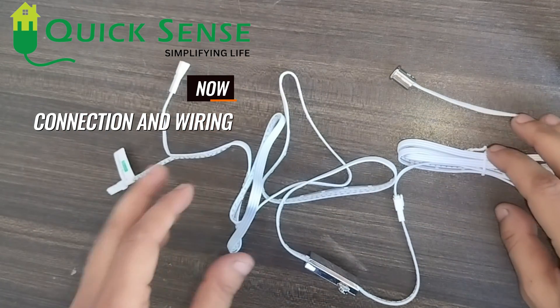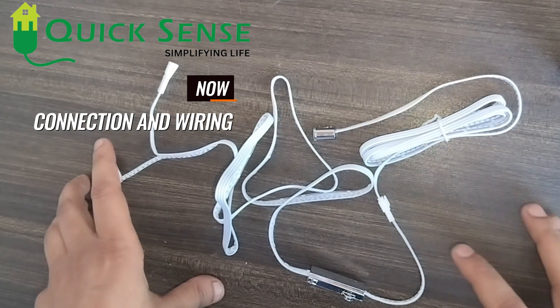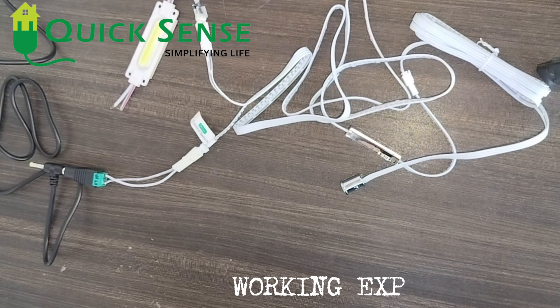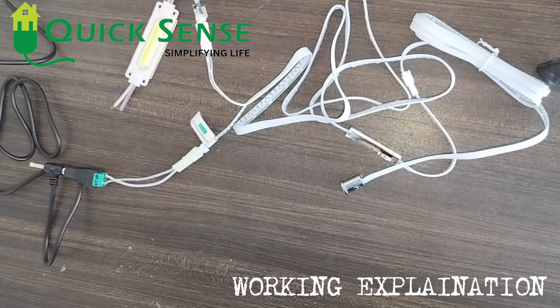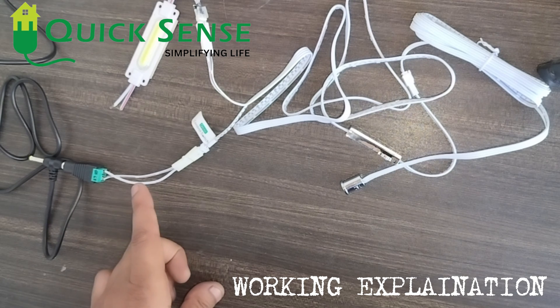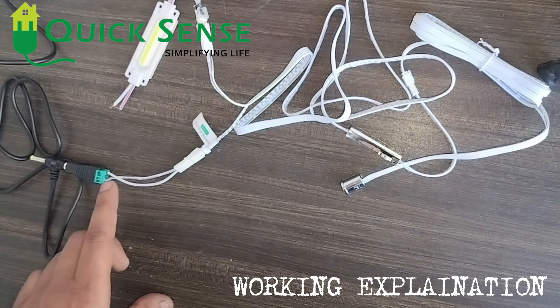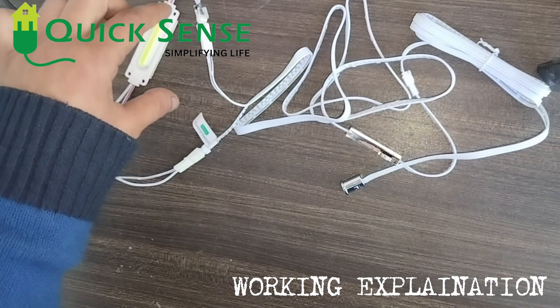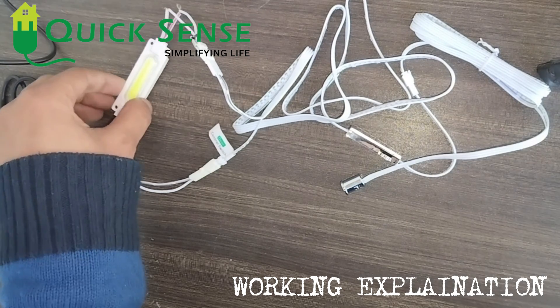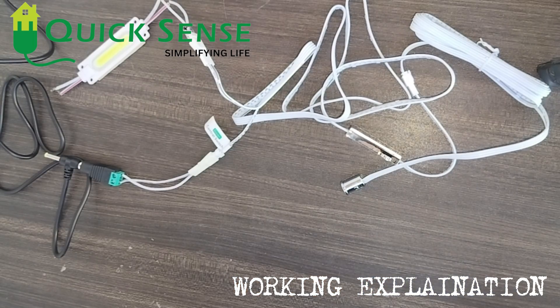Now I am going to connect it to the supply and load to show you its working. I have connected it to a 12 volt DC supply — positive and negative are connected. In the load, the red wire is the positive side and the white wire is the negative. I am switching on the supply and the LED light is on.